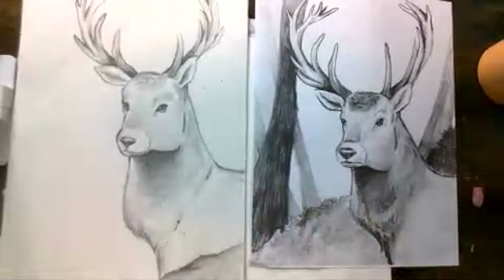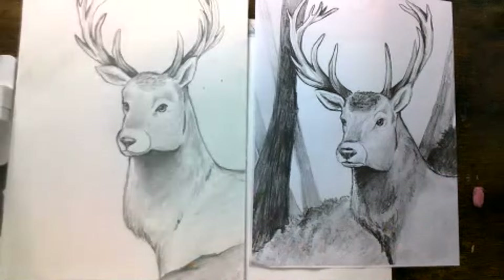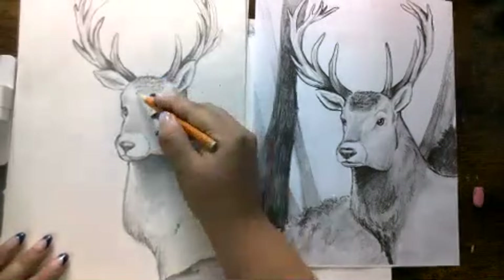There we go — he's kind of peeking through, he's not fully out.